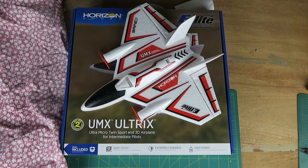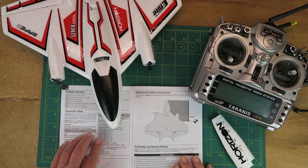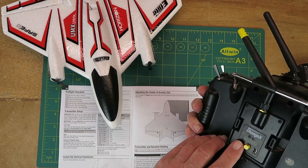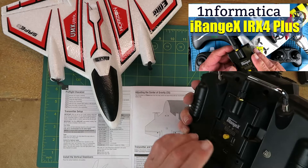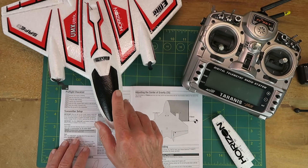Moving on then. To start with in the instructions, we have the transmitter setup. Clearly this is designed around the spectrum radio, but I'm going to be using my Tyrannus with the 4-in-1 iRange X module. If you're not clear on how to set that up, I have another video on that process. That's going to be our link to the spectrum receiver in the Ultrex.